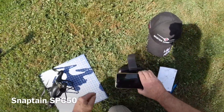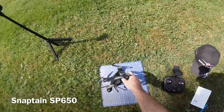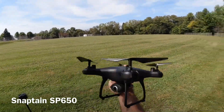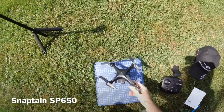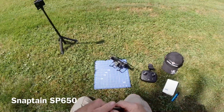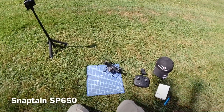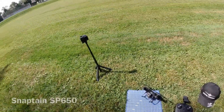Alright, there you go — the Snaptane SP650. It's a legend. It looks nice, it's small, but like I said it's great for the backyard — perfect. My iPhone is in shutdown mode because of the heat. Alright guys, have a nice day, I'll talk to you later.